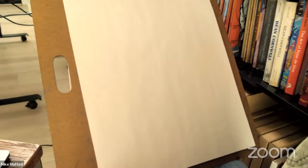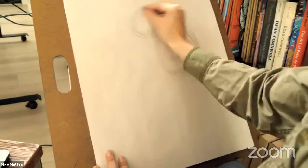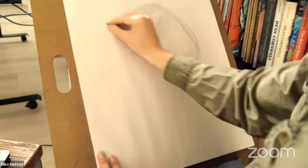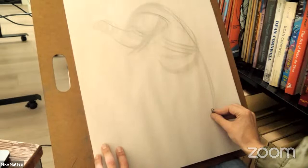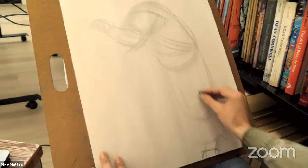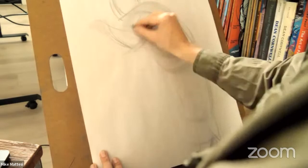For the third reference — John in his pirate outfit — Mike picks up the Lyra graphite crayon. He soft-touches the full figure lightly: pushing the big elbow out into space, feeling the shirt pulling off the body, the large pants with the knee sitting in them, fabrics pulling around the knee, and the boot. He notes he'll have to work on gigantic paper next time.